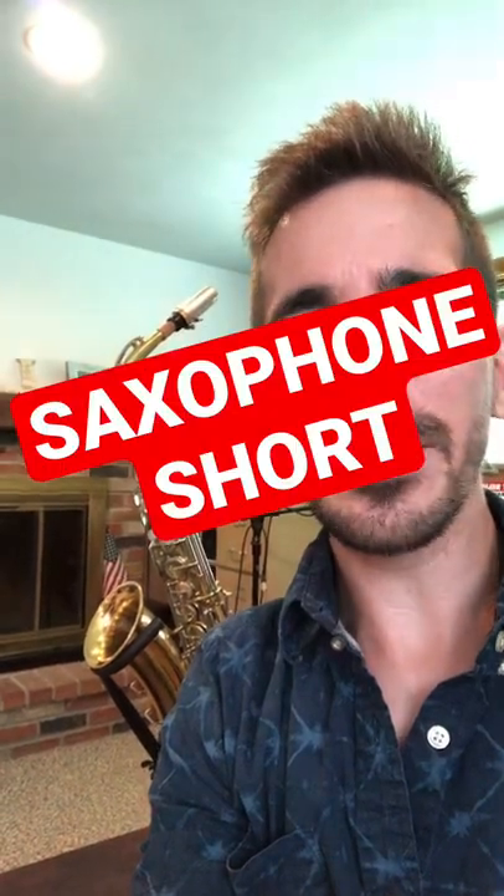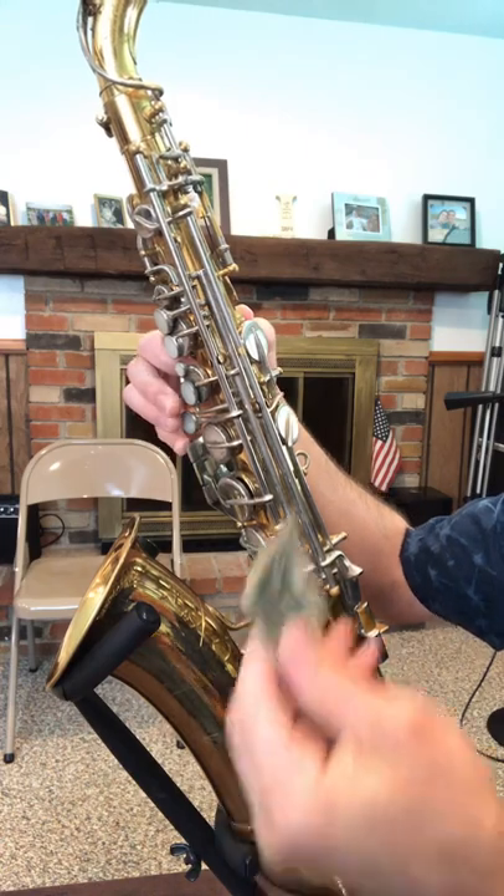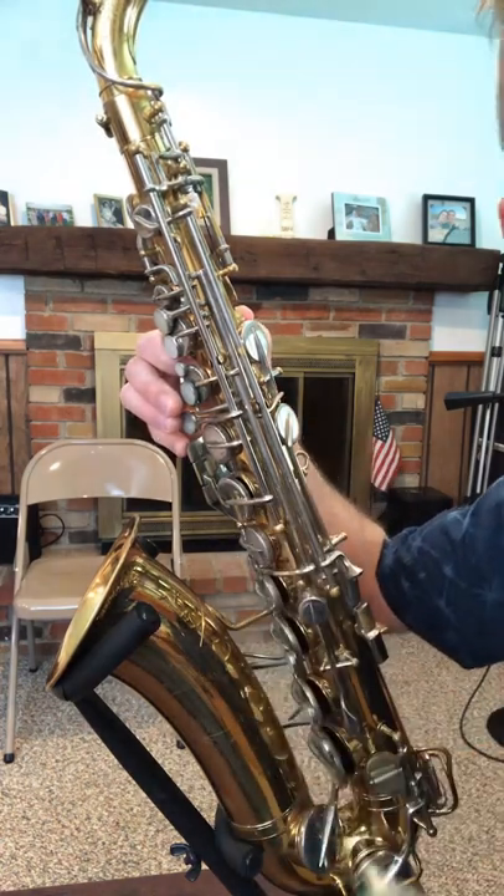Hey everyone, this is a saxophone short. If you have a sticky key like this G sharp key, it won't work and you could use the dollar bill trick, but there's actually something better.